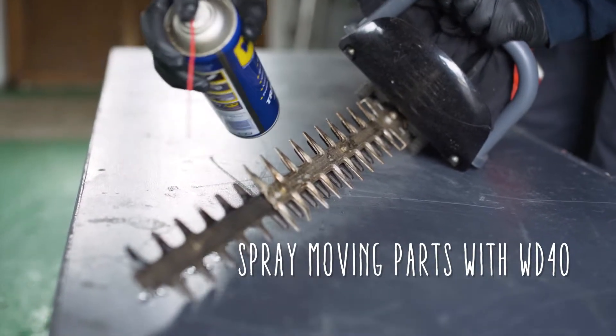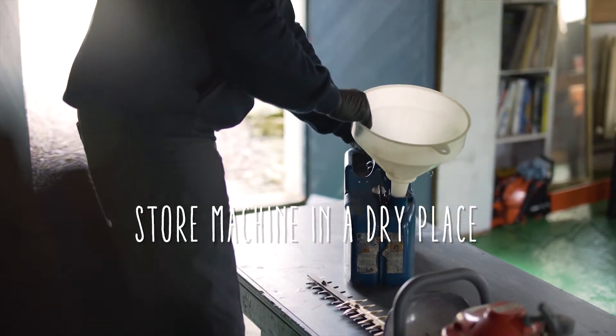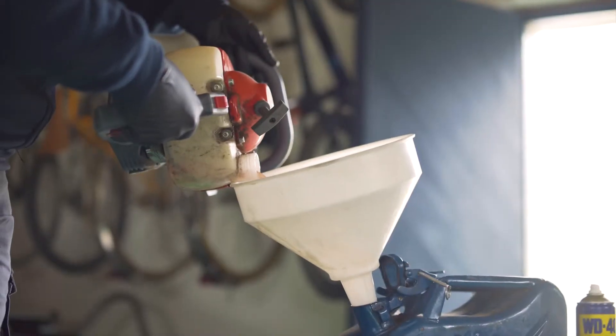Spray over moving parts with WD-40 to prevent parts from rusting. After cleaning, store the machine in a dry place. We also sell covers if you don't have the luxury of a garage.